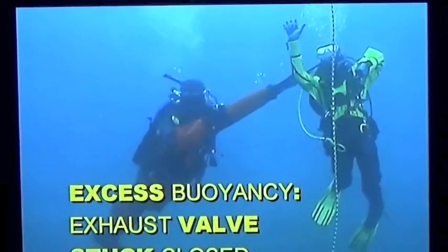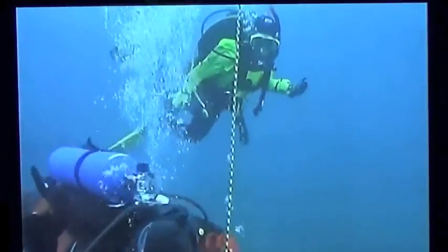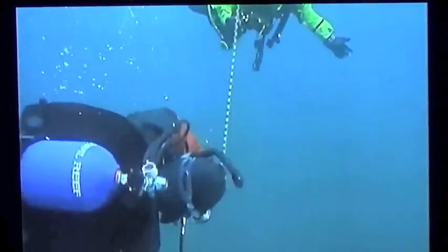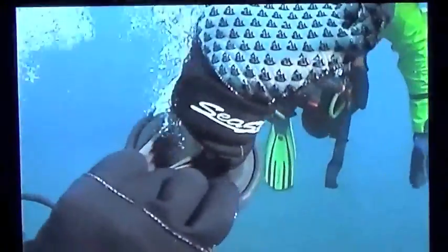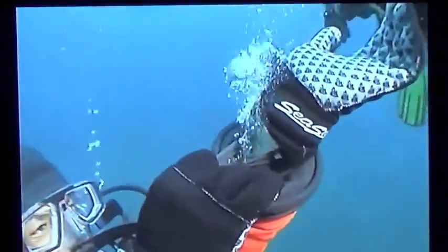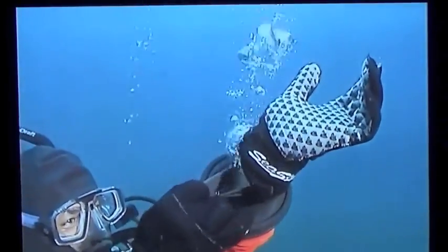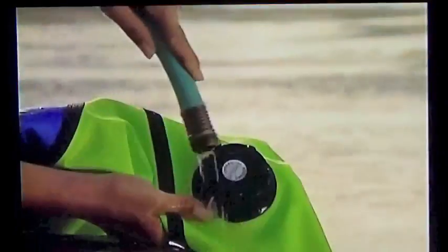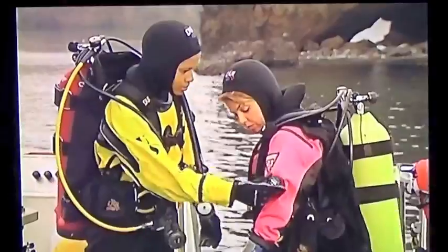Although rare, an exhaust valve can stick shut, making it impossible to vent expanding air when you ascend. If you can, swim back down or grab something to stop your ascent. Control your ascent by releasing air from a wrist seal — you may get water in the suit doing this. You can release air from a seal anytime you can't get enough air to vent through the exhaust valve. Avoid a stuck exhaust valve through proper maintenance and by checking it before each dive.